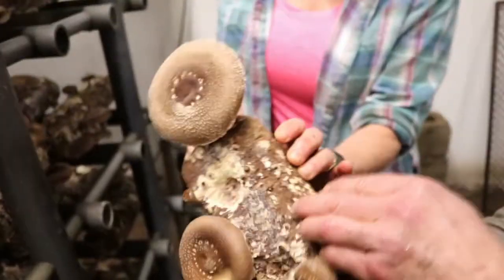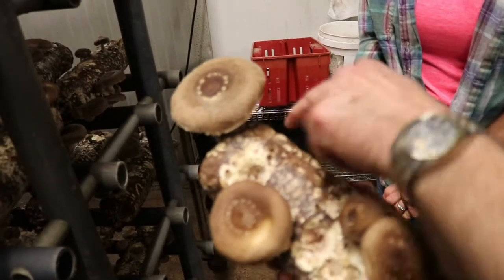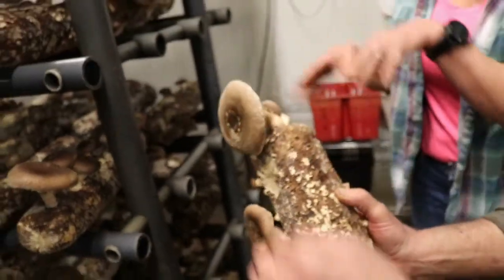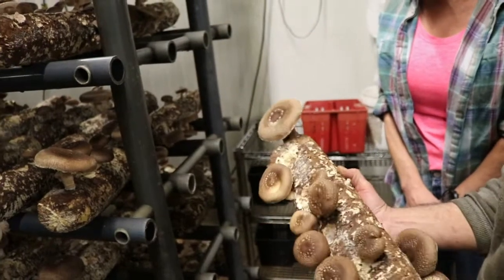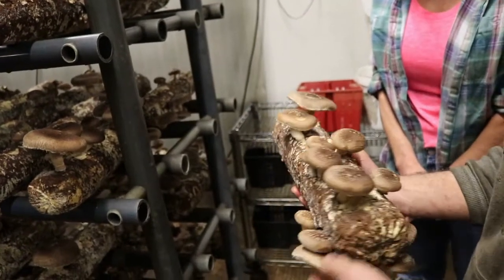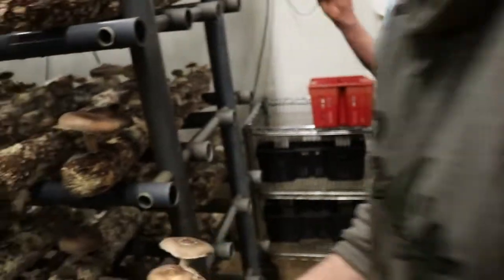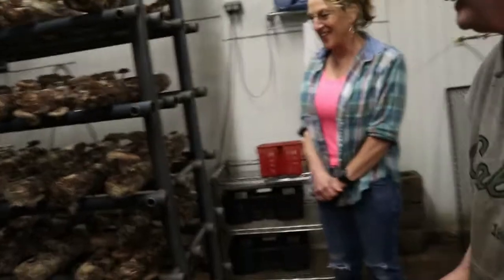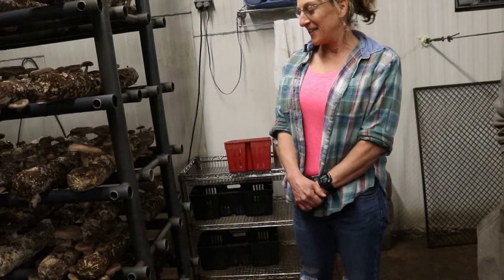It's about ready but hasn't released any spores yet. If you leave it and come back tomorrow you'd see the little flower-like white spores. Once they start opening up you'll see the spores drop on the log. If you can get your hands on these logs, you can really grow some serious mushrooms.